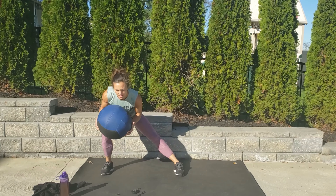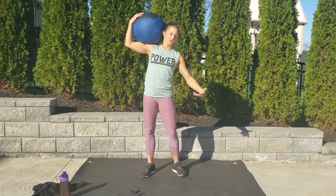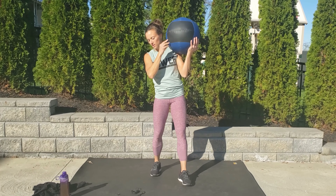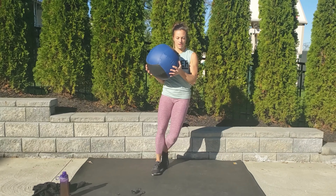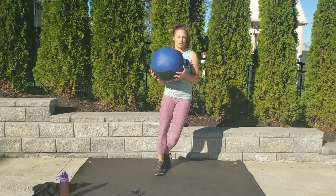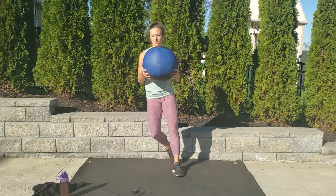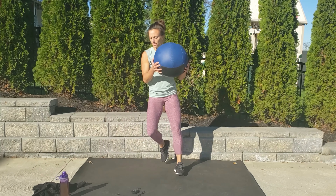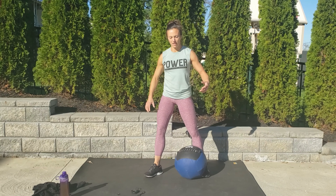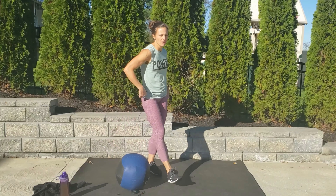Almost ready to switch legs. Ready and switch. You've got to keep breathing. Big push, exhale. Four, three, two. Rest. Shake out those arms. One more round. Going in five, four, three, two. Let's go, first leg. Sit back, push off, quick lift. Just holding that weight in front should be a little challenging on your arms. And switch legs. Breathe. Three, two, one. Rest. Shake those arms out.